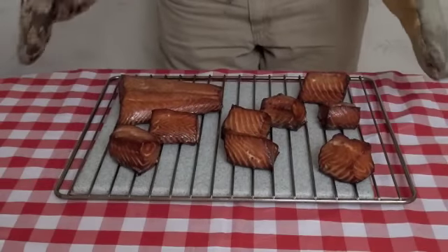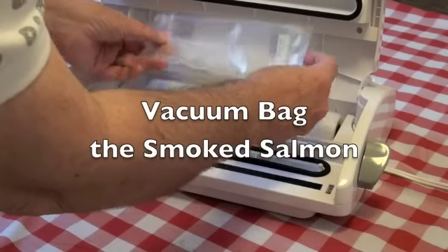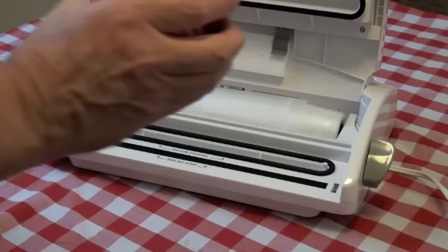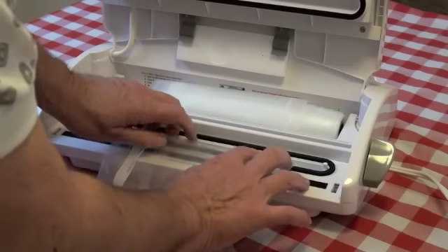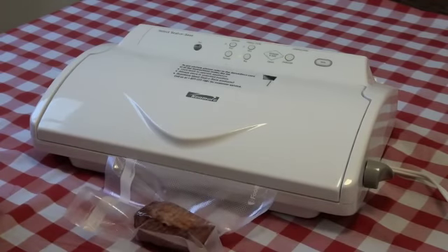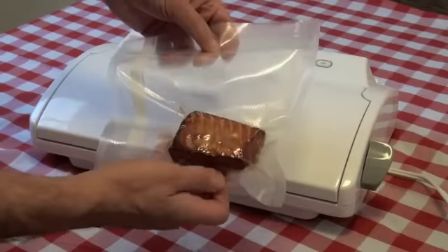We've brought our salmon inside and we're going to let it rest until it has cooled off enough to package. The secret to keeping smoked salmon looking really good and staying fresh is a Kenmore vacuum seal — it uses bags to seal up the smoked salmon. I put a piece into the bag, place the open end in the well where the vacuum pump is located, close the lid, lock it shut, and there's our smoked salmon all nicely packed and ready to be put in the freezer.